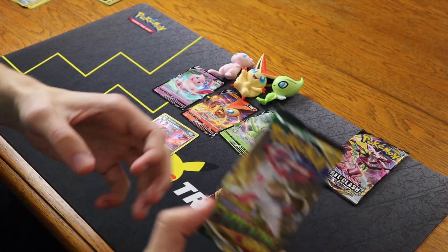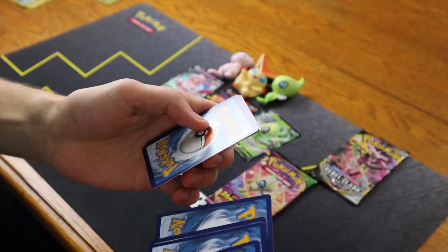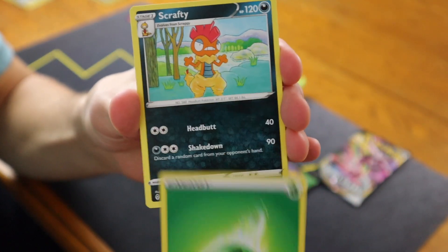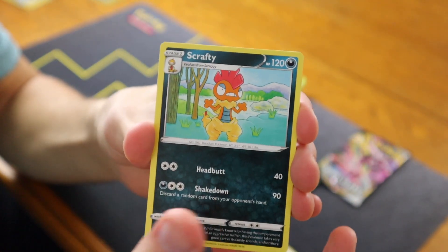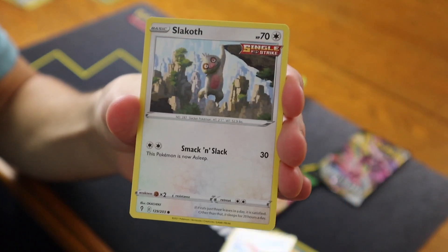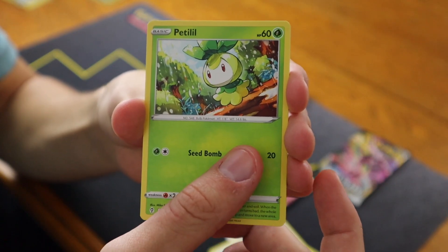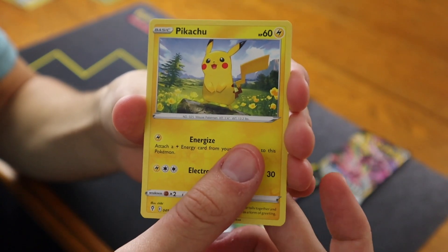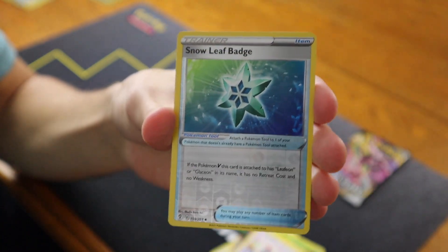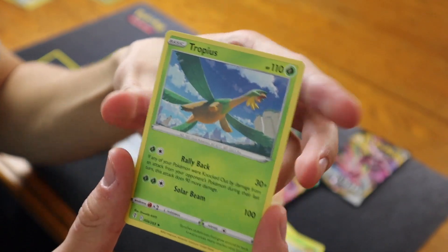Let's move on now to Evolving Skies. Code card from the back. Grass Energy in the front, Scrafty, Hippodon, Braviary, Slackoth — I don't think I've pulled that one yet, very cool artwork, he's hanging off a cliff — Petaloo, Pikachu, Pumpkaboo, Rufflet, a Snowleaf Badge Reverse, and the card in the back: a regular rare Tropius.